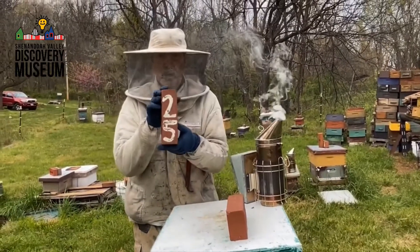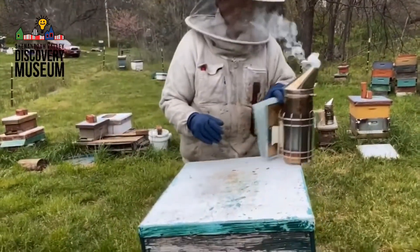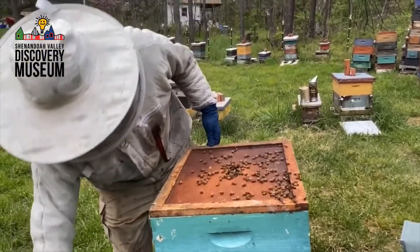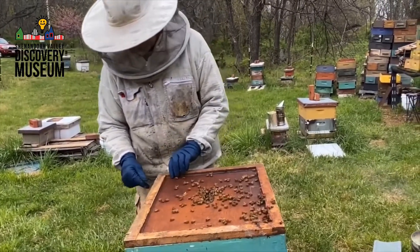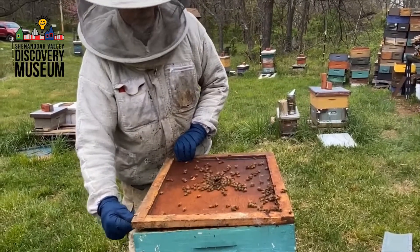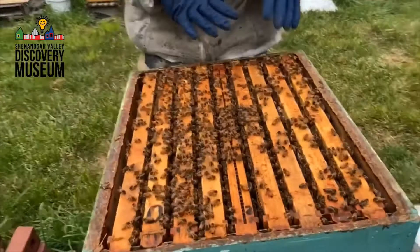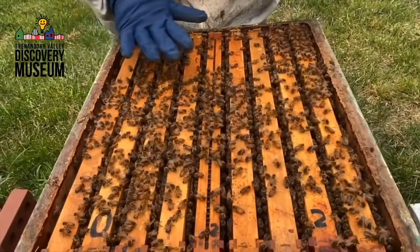Now we're going to go into colony number 25. Colony number 25 is a pretty strong colony. We're going to see what it looks like and what it needs. You see on the inner cover there's a lot of bees here coming to do their work. I have to use a piece of metal tool to gradually pry up that lid. Come here close because I want you to see a couple of things. You see a lot of bees — they're all going about their work. This is what we like to see when we open a colony.